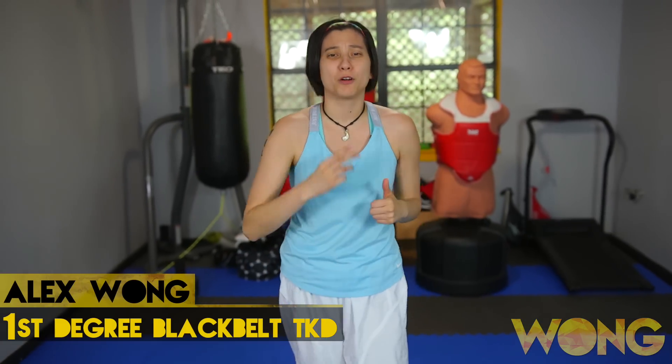Hey y'all, I'm Alex. Today I'm going to go over three tips on how you can beat a front leg fighter. Now let's get started.